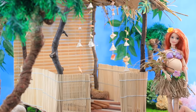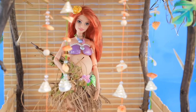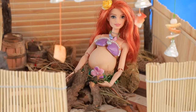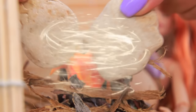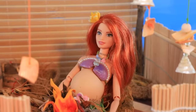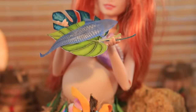Barbie turned her house on the island into a real piece of heaven! I love when everything's cozy, and I'll do everything to make my baby comfortable here! I have firewood, so I'll make a fire — it's ready! It means I'll be warm and cozy tonight. And I'll use the fire to make some dinner — mmm, my favorite fish!